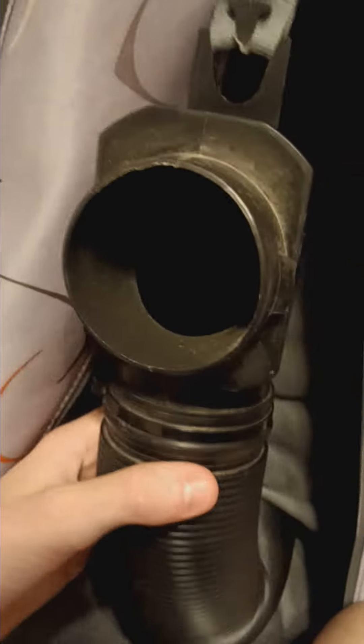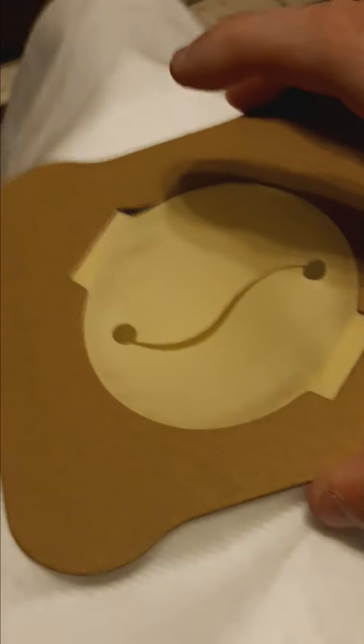You'll have this type of adapter if you have a Sanctuary I made before 2009. As you can see here, there are these little lock tabs on the adapter.